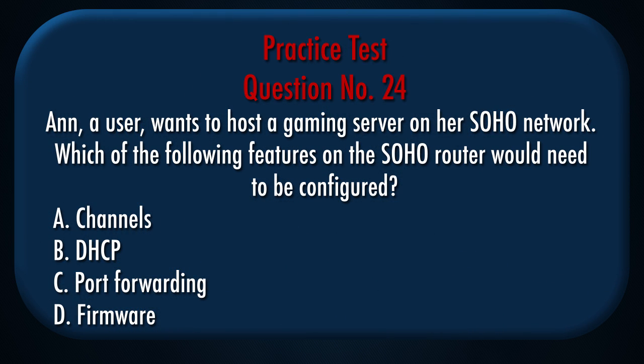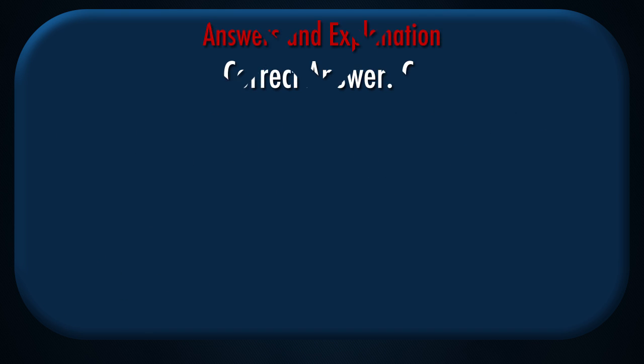Question number 24: A user wants to host a gaming server on her SOHO network. Which of the following features on the SOHO router would need to be configured? A. Channels, B. DHCP, C. Port forwarding, D. Firmware. Correct answer: C.